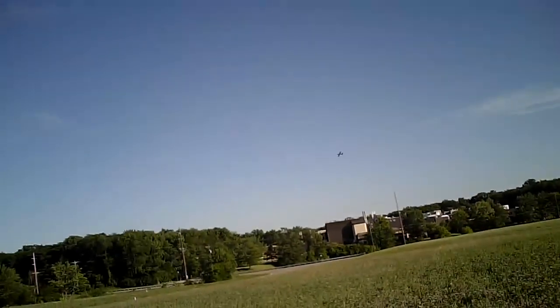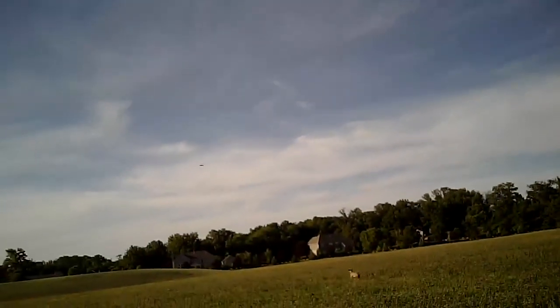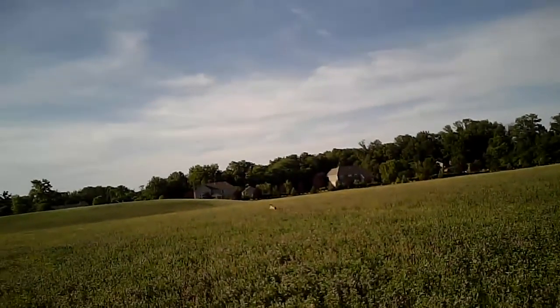Overall, I was scared to fly this plane, but it seems to be handling pretty well. You can see it bouncing around a little bit in the wind. Let's see if I can get Jethro to chase it a little bit more.